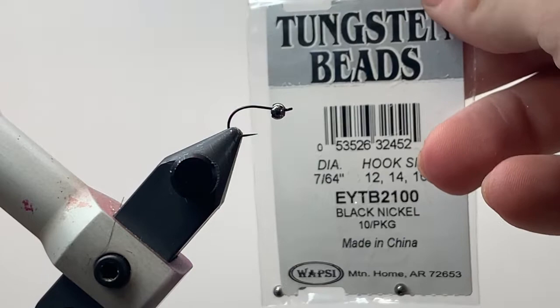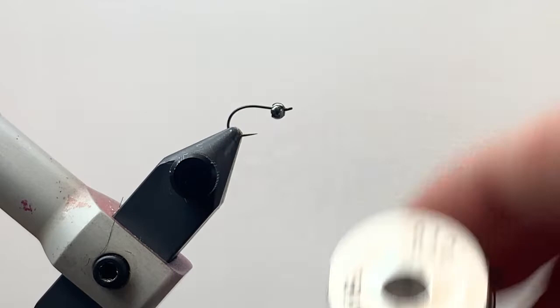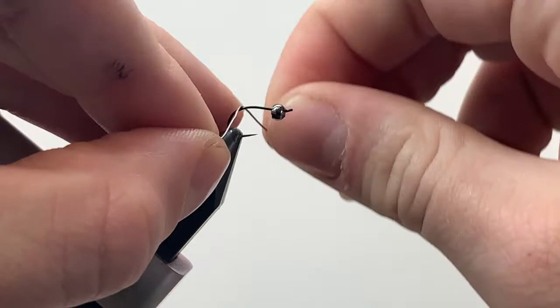We've got a 764 tungsten bead in there, also in black nickel. To get started, we're going to take a little bit of 0.015 lead wire and just put a few wraps of that here behind the bead.